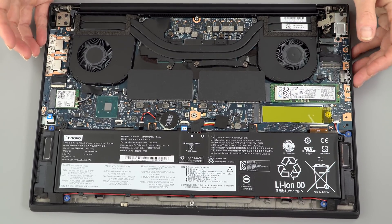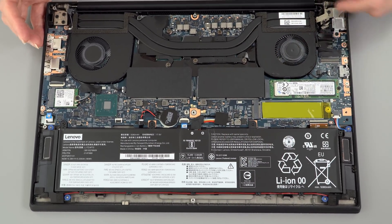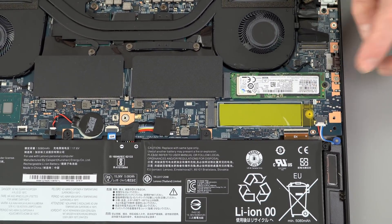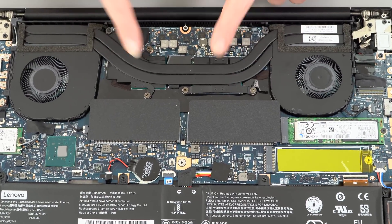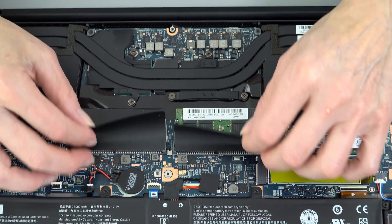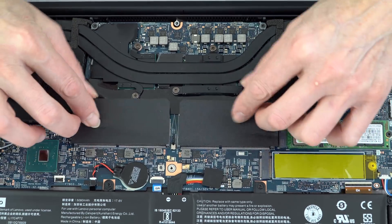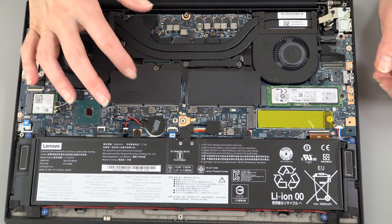To get inside, just unscrew seven captive Phillips head screws, pop off the bottom cover, and there it is. You've got your 80Wh battery, the Wi-Fi card, a spare M.2 slot if you want two SSDs — the main slot has our 2TB Samsung PM981, which is the latest and greatest fastest drive. There are two fans and heat pipes with heat sinks underneath. If you wish to repaste it, you could, though they've done a decent job with the thermal paste. Last but not least, the two RAM slots are under Mylar covers — we have 32GB using that rare and expensive 32GB module.